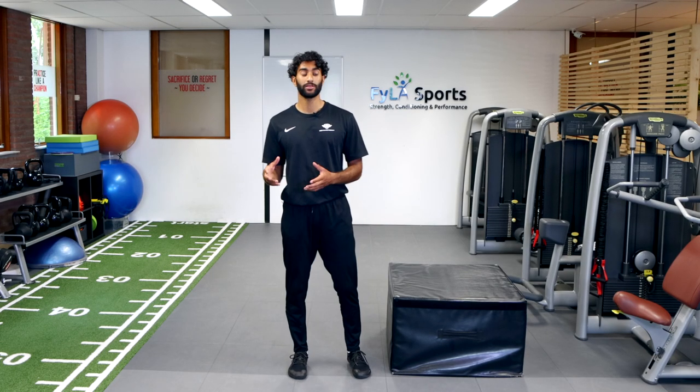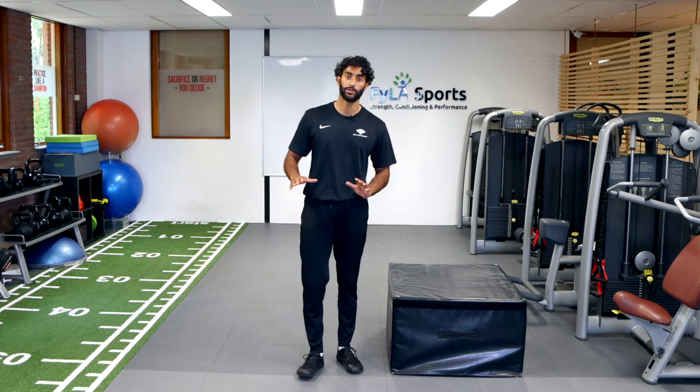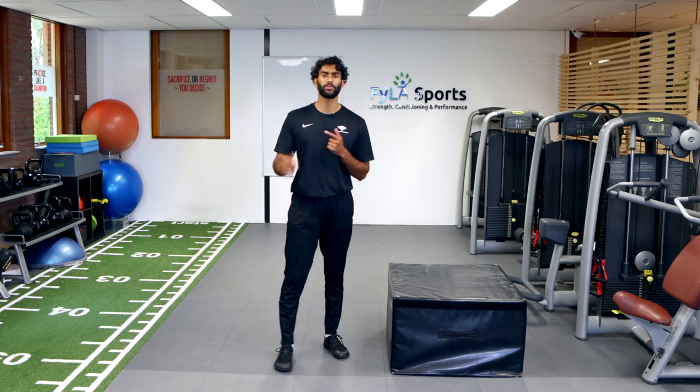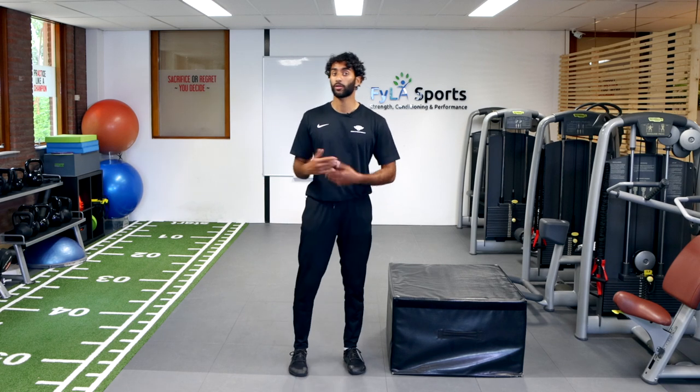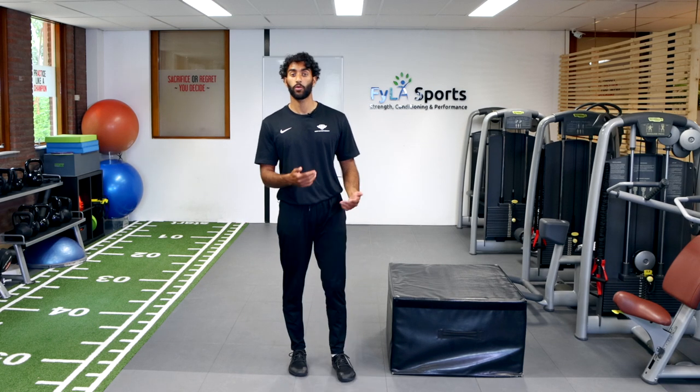So for today's exercise we're going to do mountain climbers with a box. Coming into a plank position, you want to use this exercise as an endurance exercise or cardio exercise to really get your heart rate up. Great to throw in at the end of your workouts or for the warm-up.